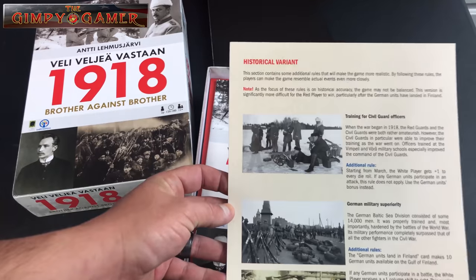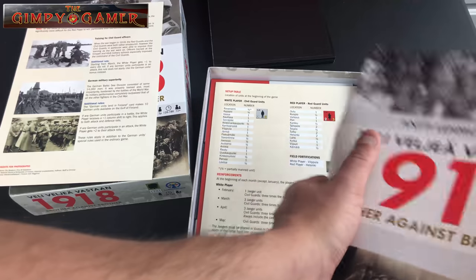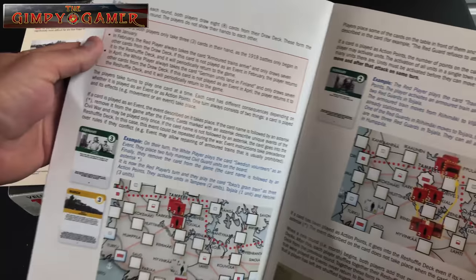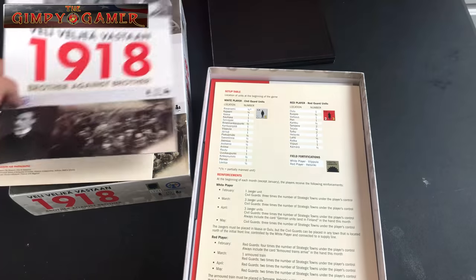There's a player aid for the historical variants for the game, and the other side is in the other language. We've got the rulebook — and wow, it is very small, not very thick: 15 pages, full color, glossy, the usual. The print is large enough in case your eyesight isn't the greatest. It's color-coded as well. My guess is the game isn't going to be overly complex since it's point-to-point, the rulebook is small, and the counters don't have an abundance of information on them.